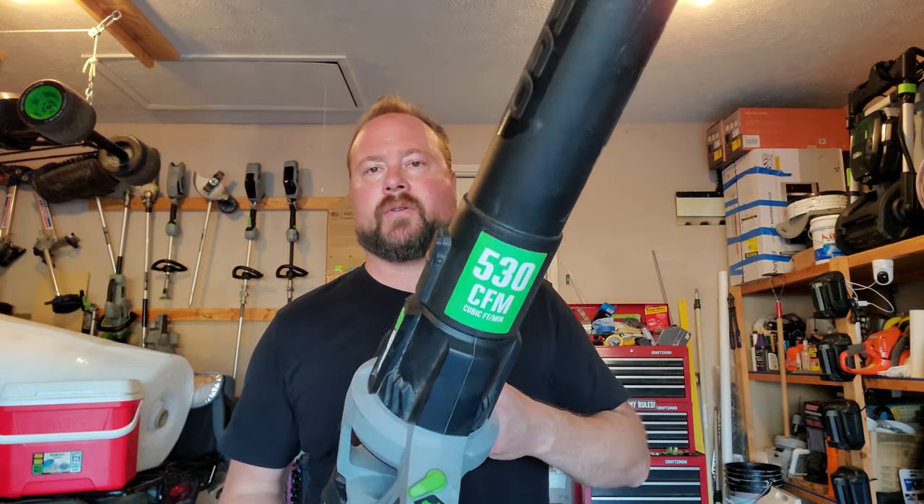Welcome to Around the Home. Today we're going to talk about the two main leaf blowers from EGO — the older, smaller 530 CFM and the larger, newer 650 CFM. I have chapters in the timeline and in the description so you can skip forward, jump back, or review whatever you want. Let's start with the 530.